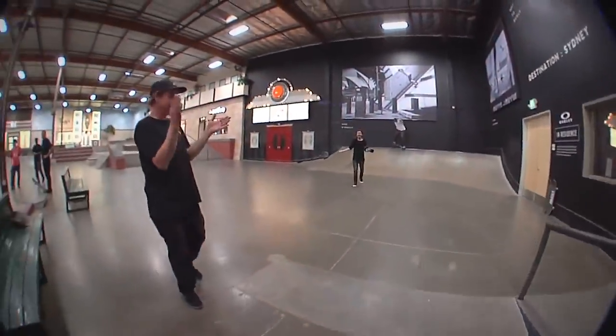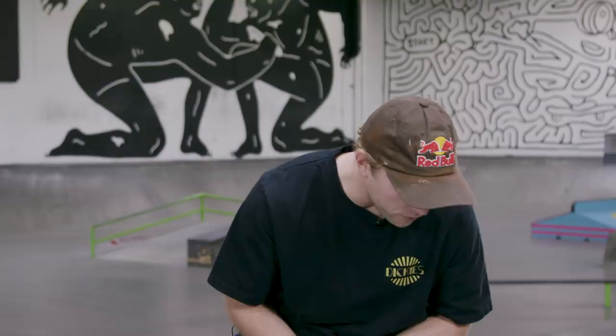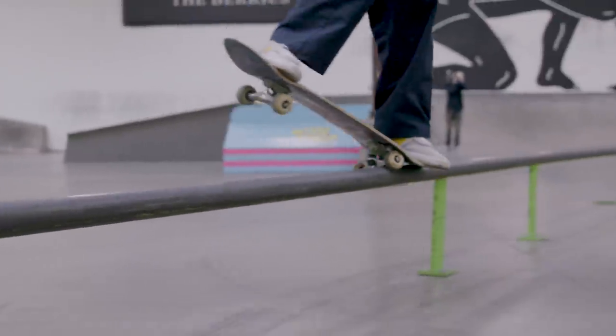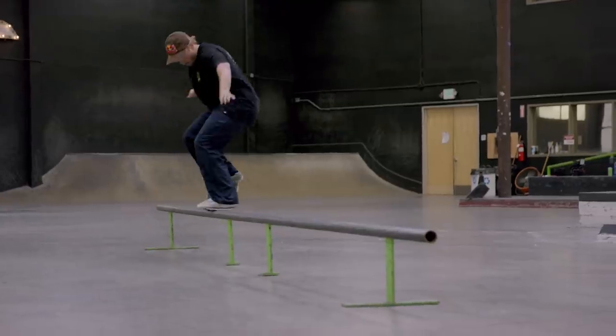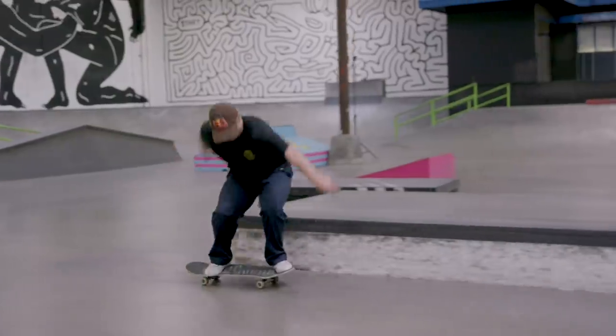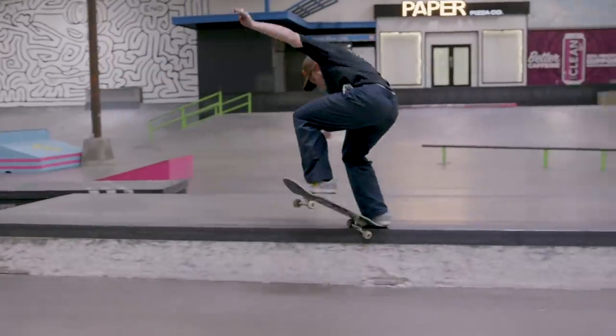Whenever I front crook, a big thing that a lot of people don't know is that they don't really hang their foot all the way across their board — their front foot. So pretty much right here, big toe hanging off. After I pop and try to slide and jump forward onto the ledge, what I imagine is trying to grab the corner of the ledge or the rail with my toe. So I'm on top — not on the side, I'm on top.